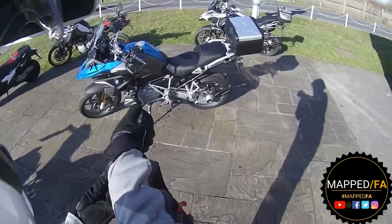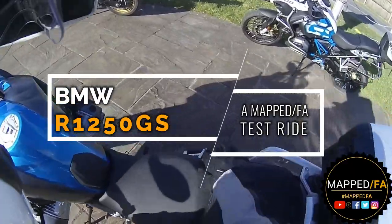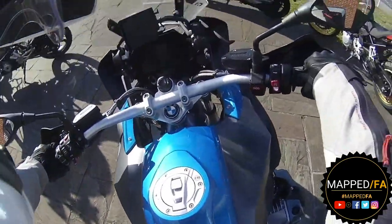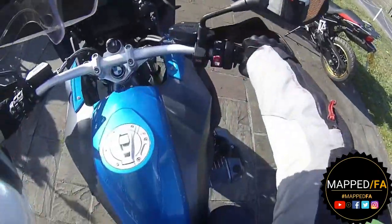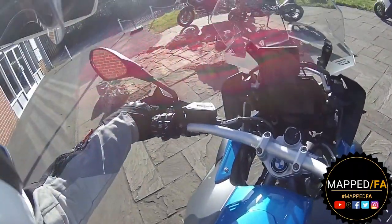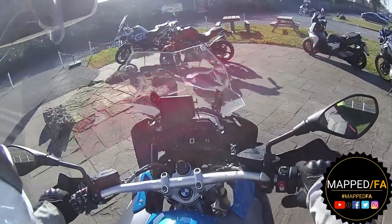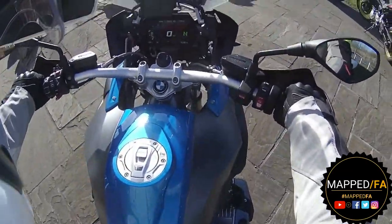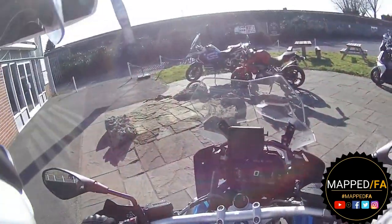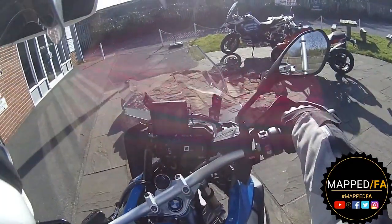If I was to go for the GS to replace the GSA I think I would lean more towards the rally version because I'm just a fan of the spokes and all that jazz. Instantly it feels lighter straight away. Look at that screen - very slick. Wow, there was no jolt - I went straight into first. That's a very weird sensation, nobody does that clunk going into first.